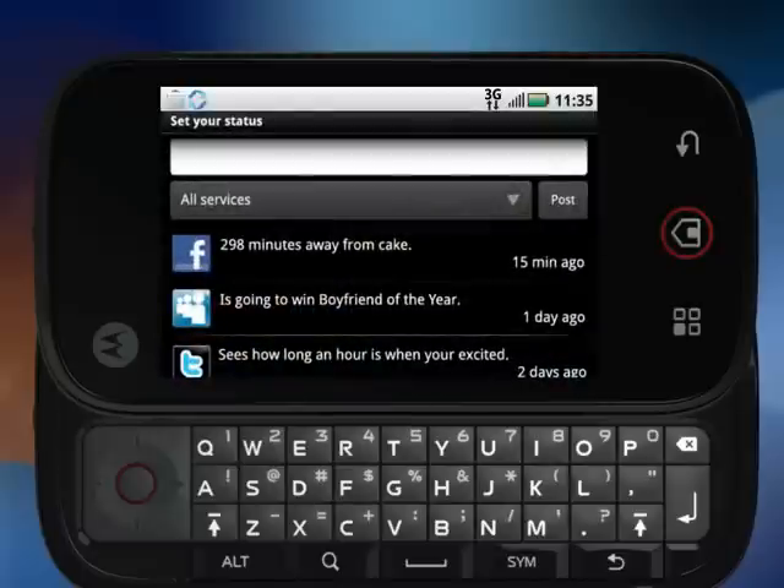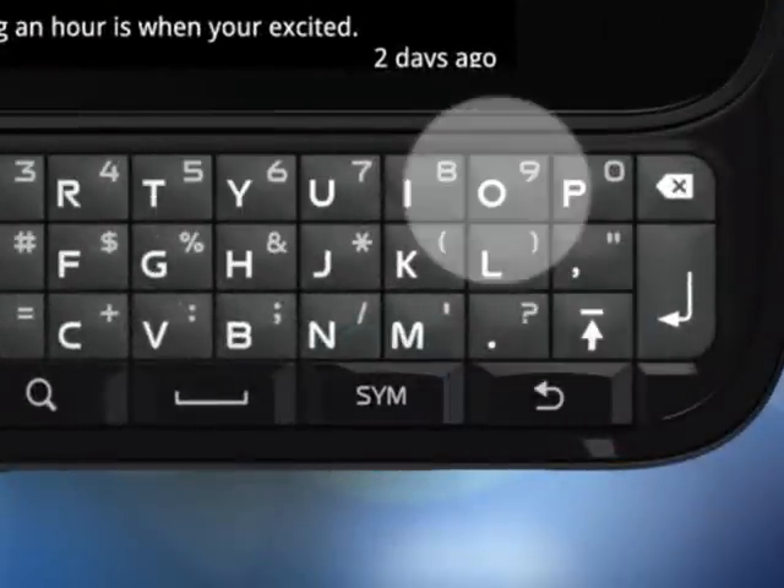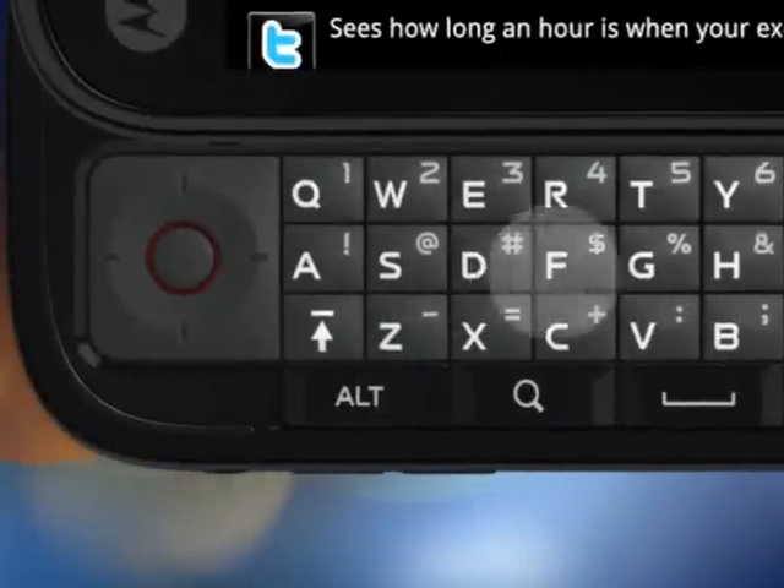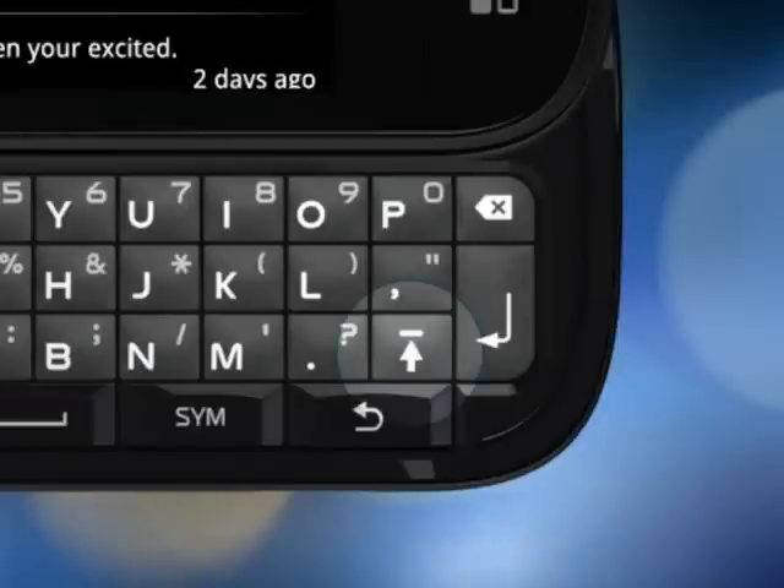Just tap the social status widget. The screen changes and start typing. A few pointers here: to change to symbols, you press the symbols key, and for numbers, you press the alt key. And like any standard QWERTY keyboard, capital letters can be done with the shift key — the one that looks like an up arrow.